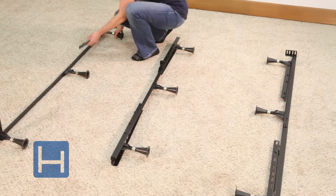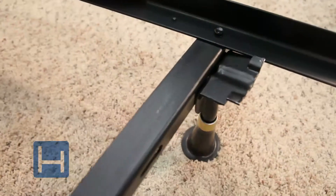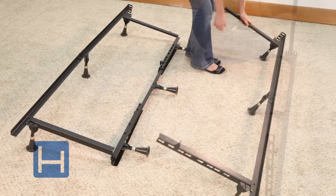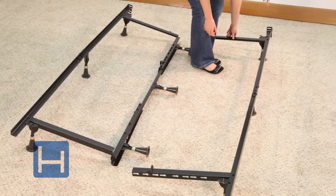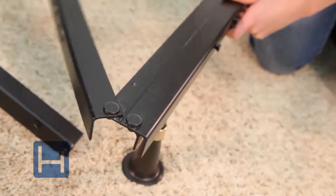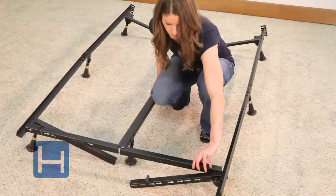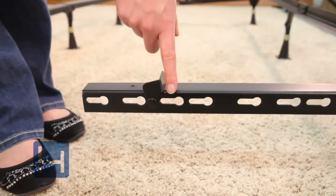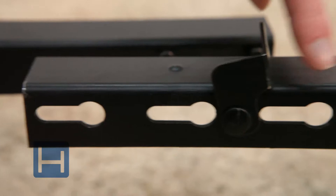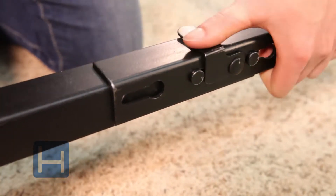Open cross arms on all three pieces to 90-degree angles. Adjust the keyholes to the preferred size with the lever lock in the up position. When the keyholes are in the correct position, drop down the lever lock mechanism.